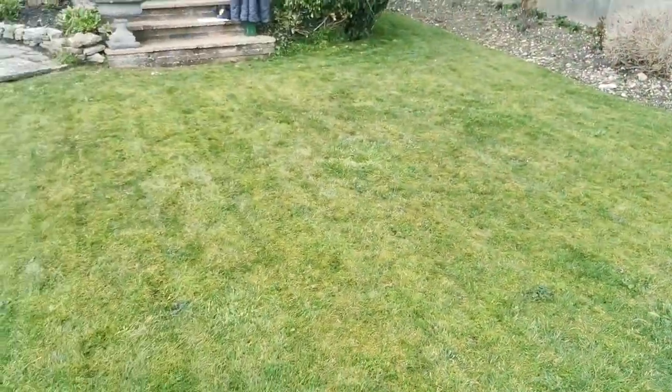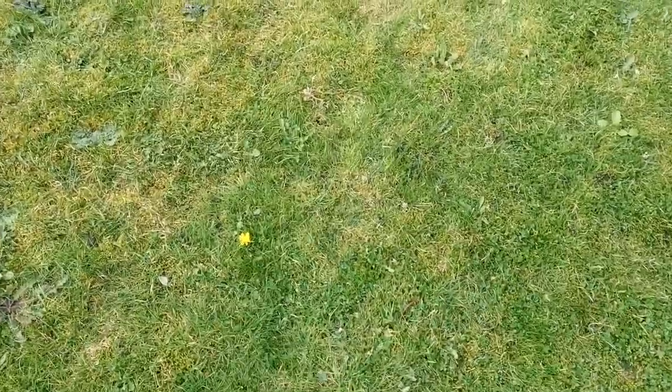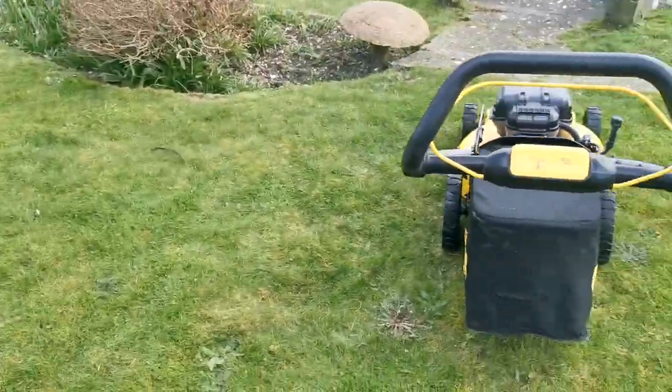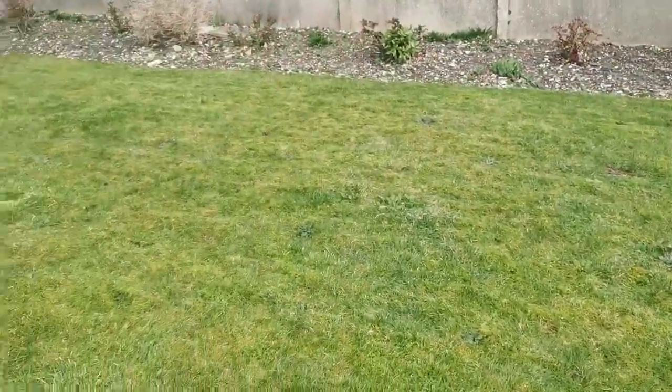We have just finished mowing this area. As you can see it's very bumpy, very mossy grass, a lot of the niceness, but we didn't take a thick area off it - we just did a top cut to get it all even again.